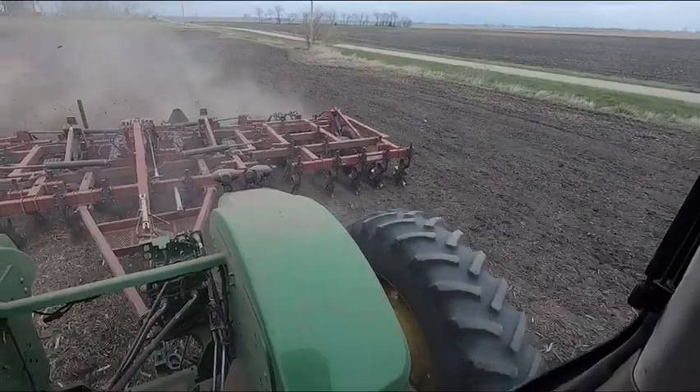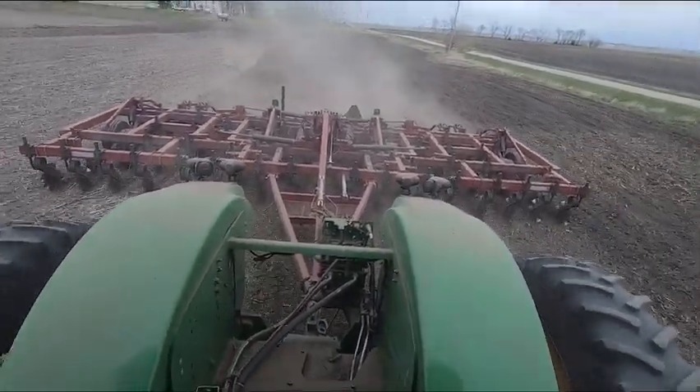You're supposed to pull these things at fairly decent speed, so I'm going 9.8 miles per hour — that's probably fast enough, maybe feels a little too fast. I did a border on the field and it did a nice job. This thing's only 30 feet wide and we've got a 410 horse tractor on it, so it doesn't even know it's back there. I'm running in 13th gear right now and it's not struggling at all.